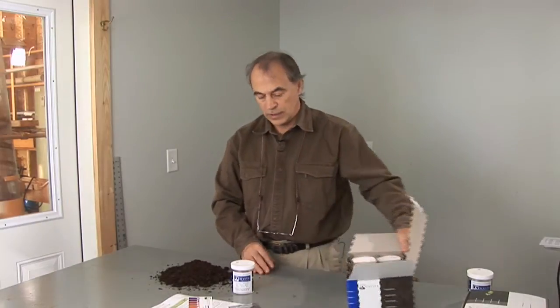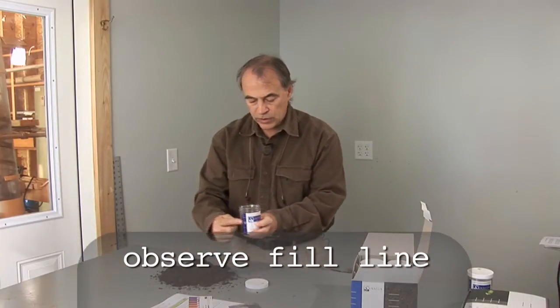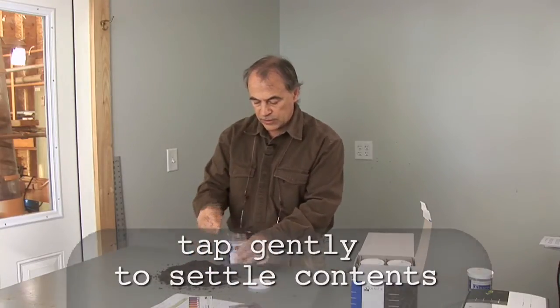Let's load the jar and do the test. Open up the incubation jar and begin to fill the jar, being aware of the fill line on the side of the jar, tapping the compost so it goes to its natural state of density.